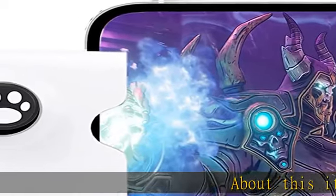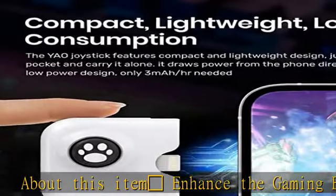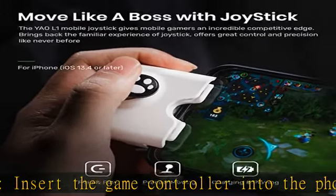Enhance the gaming experience: insert the game controller into the phone and the flexible joystick will make your movements more sensitive and feel more comfortable, which greatly enhances the joy and experience of the game.